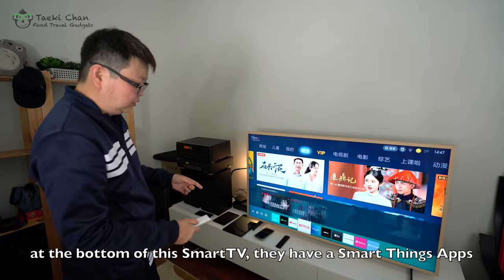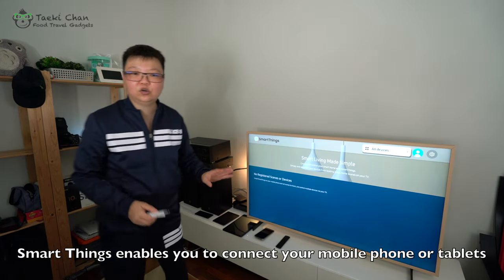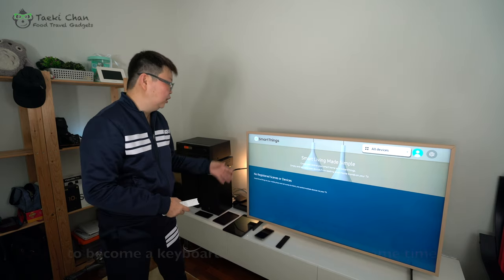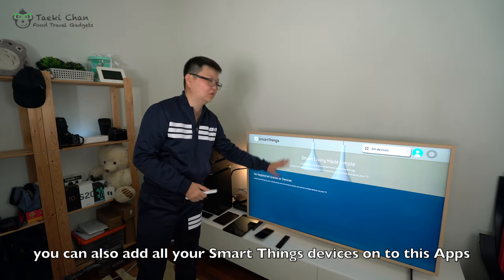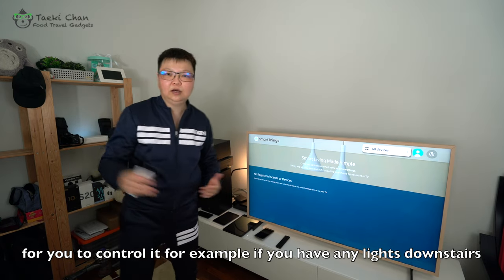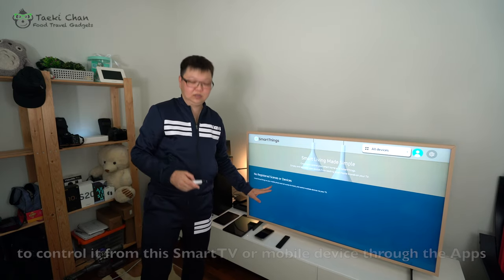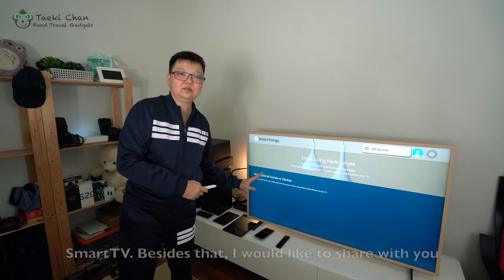From the bottom here, there's SmartThings. SmartThings enables you to connect your mobile phone or tablet to become a keyboard or mouse. At the same time, you can also add all your SmartThings devices onto this platform to control them. For example, if you have lights downstairs and you want to turn them on or off, you can actually remote control them from SmartThings. That's how easy it is to connect all your things into this smart TV.